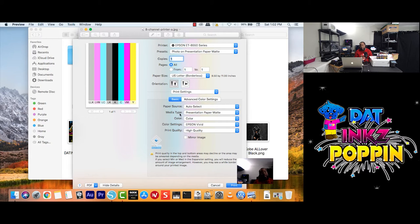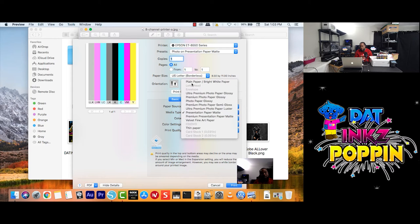For sublimation printing, a lot of people say it is recommended to use Presentation Paper Max. Once you click on your Media Type tab, you'll see a whole bunch of different presets to choose from. What I can tell you is: trial and error. Let's say you want to test out plain paper — hey, you can do that. Test it out, learn your printer, learn your equipment.